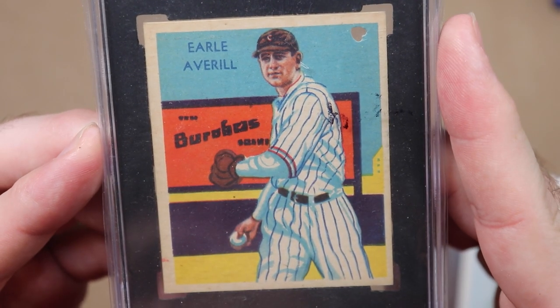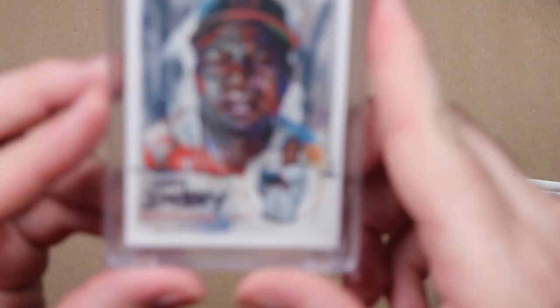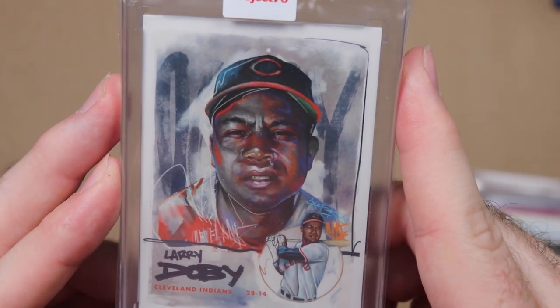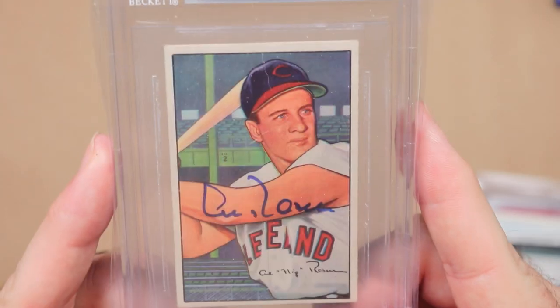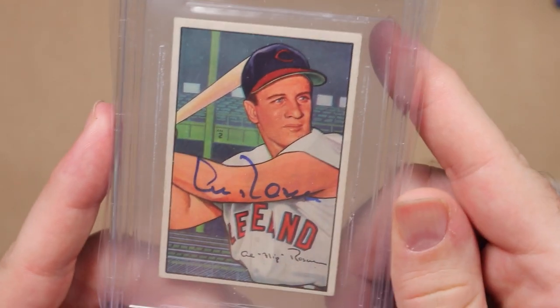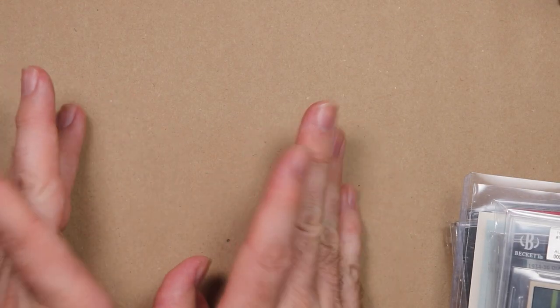For shortstop I have a Dick Perez celebration postcard of Lou Boudreau. My outfield has a Vernon Wells Joe Carter in left. In center I have the pride of Snohomish, Washington — Earl Averill. These Diamond Stars are so stinking cool. In right field I've got a Topps Project 70 Larry Doby by Chuck Styles. I'm an American League guy so I need a DH — I have a 1952 Bowman Al Rosen to round it out. That's the kind of video response I'm looking for.